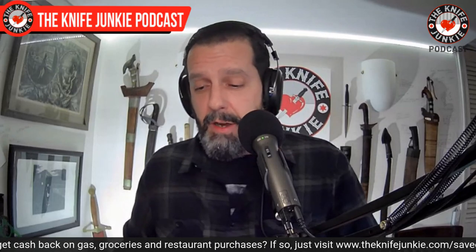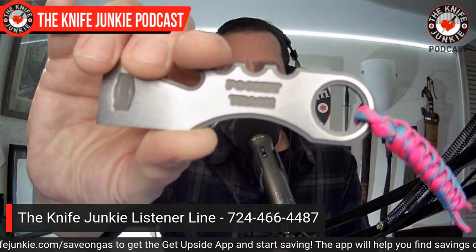So that was my carry today: the Emerson CQC-13 with Vantage Point grips, the Josh Mason Bright for War Quaken, the Hadros by Civivi, and the Broner by JB Stout. That's my pocket carry — let me know what yours is. You can reach us on the listener line at 724-466-4487.